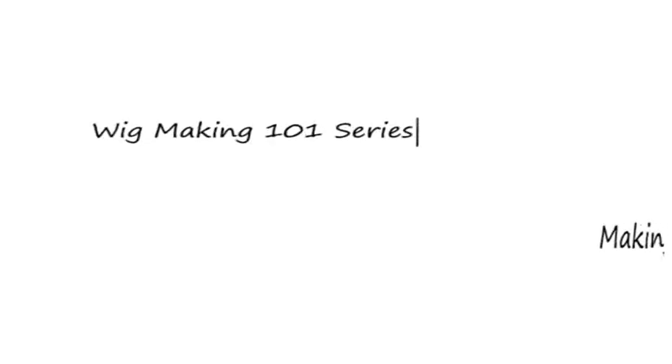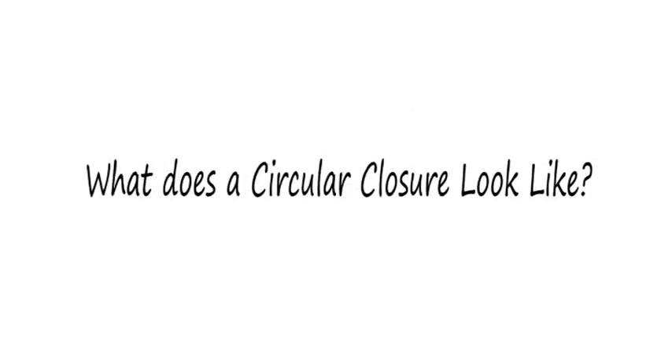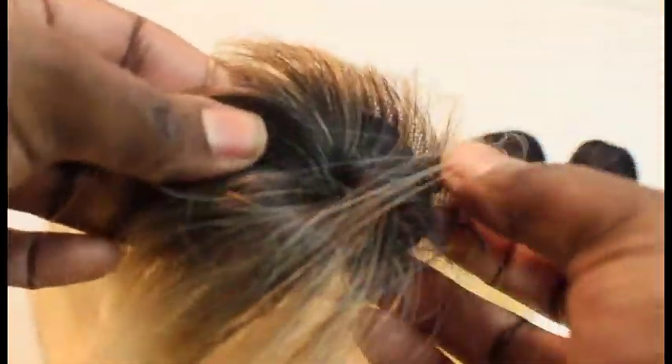This is a requested video on how to make a circular closure. What does a circular closure look like? You can buy them from beauty supply stores and online like samsbeauty.com, but this is what it looks like.